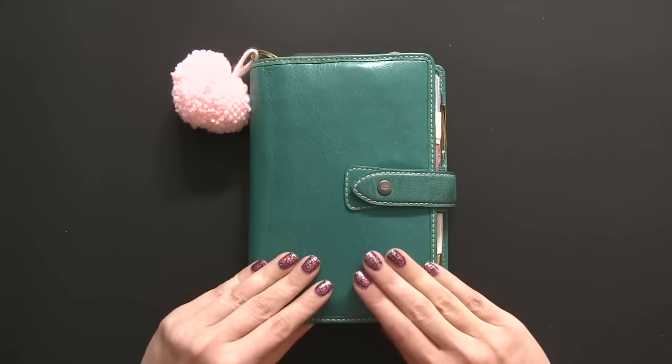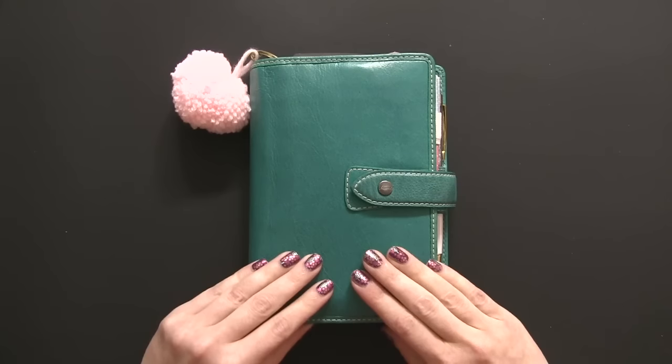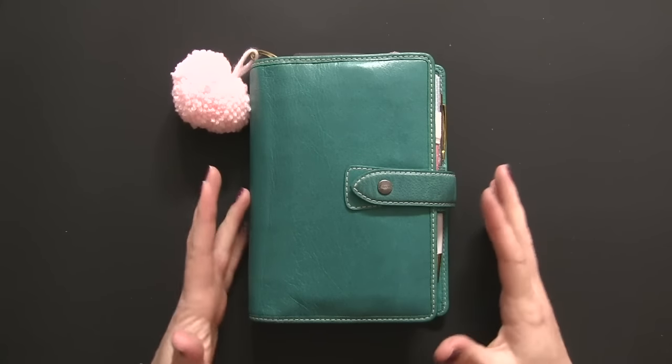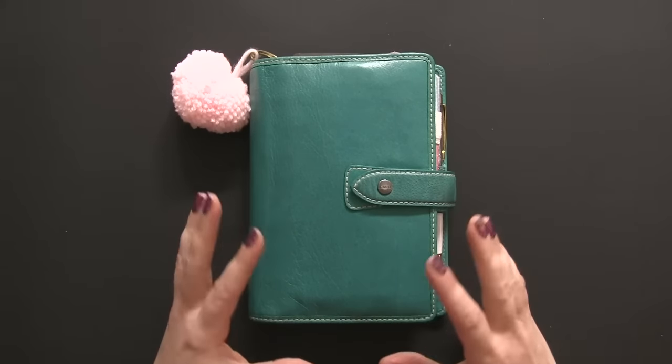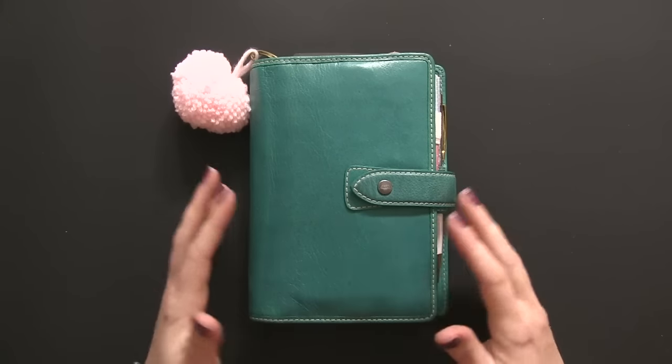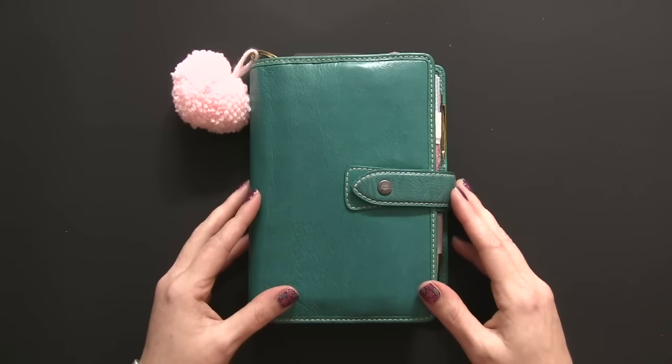I did set this up in the beginning of January and I did not use it for January, so I will be using it for February — I've just put in all the new February items. Before I add in all my personal information, I thought it was a perfect time to share it with you guys, so I'm going to show you the basic setup of the planner.